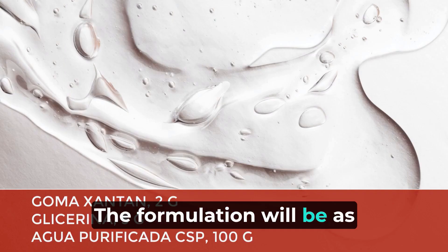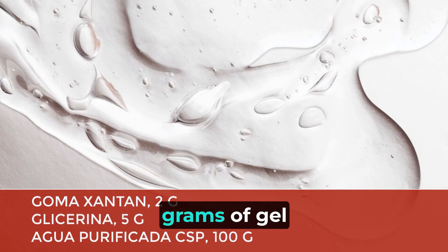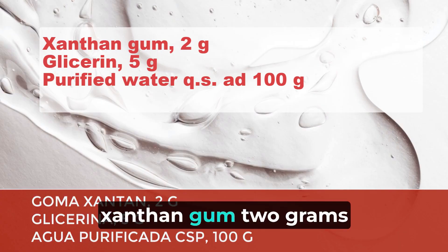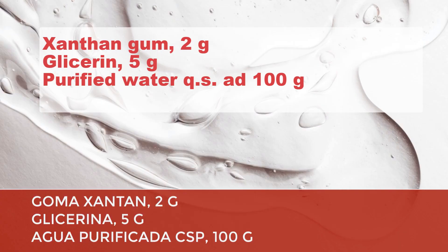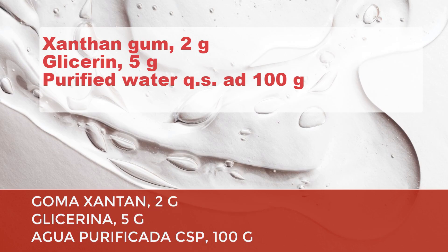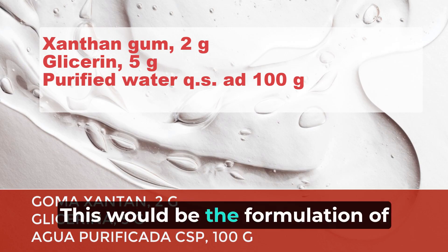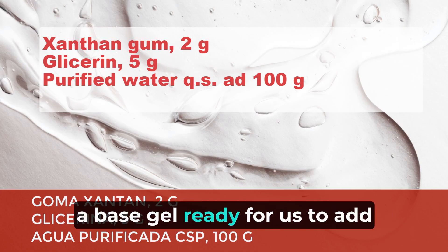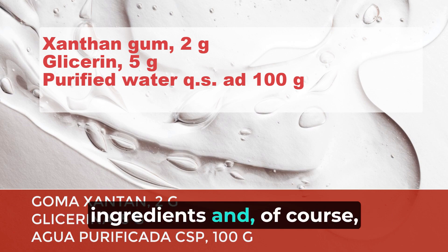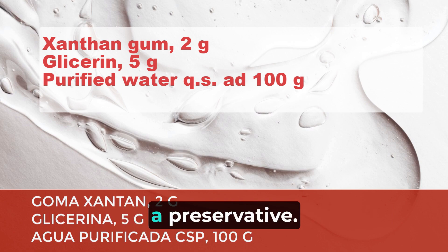The formulation will be as follows for 100 grams of gel: xanthan gum 2 grams, glycerin 5 grams, purified water enough to make 100 grams. This would be the formulation of a base gel ready for us to add the corresponding active ingredients and, of course, a preservative.